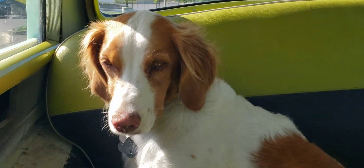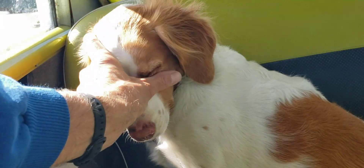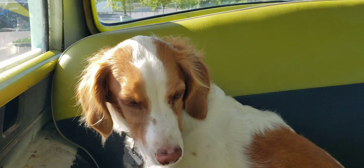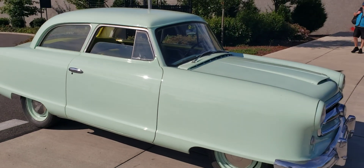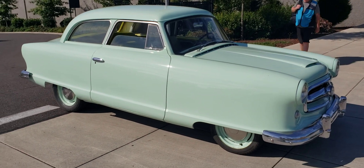Hey there, good morning Two-Stroke Turbo fans. Welcome back to the Two-Stroke Turbo channel, arguably the best automotive content on the internet. You are seeing me stroke the muzzle of my shop dog Stella. She's going to take a quick little nap in the back seat of our 1954 NASH Rambler American, all-American, old-fashioned car.